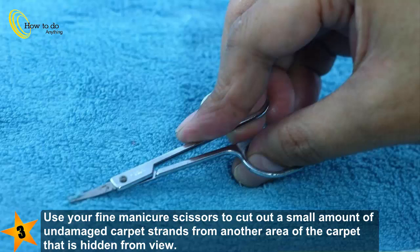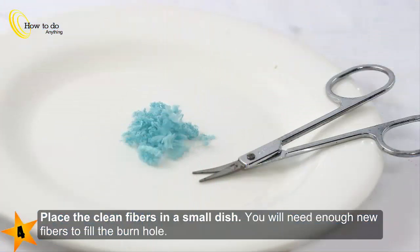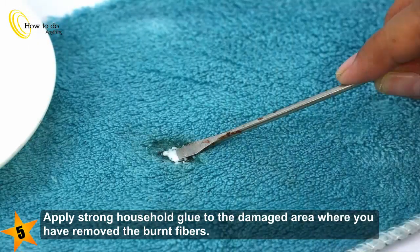Use your fine manicure scissors to cut out a small amount of undamaged carpet strands from another area of the carpet that is hidden from view. Place the clean fibers in a small dish — you will need enough new fibers to fill the burn hole.